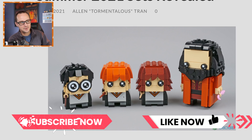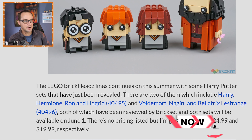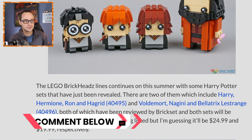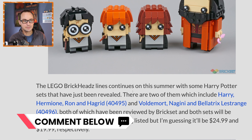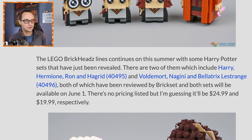Coming from thebrickfan.com, we have set 40495 with Harry, Hermione, Ron, and Hagrid, and also a second set with Voldemort, Nagini, and Bellatrix Lestrange with set number 40496. The larger one with four brickheads is $25 and the smaller one with three is $20.